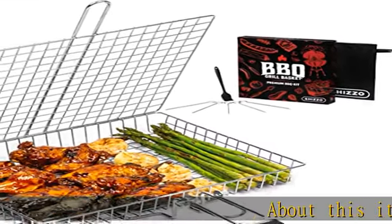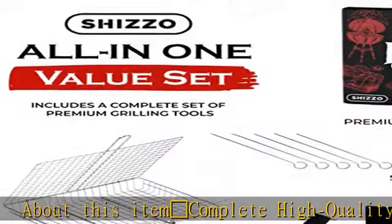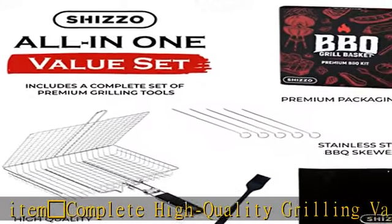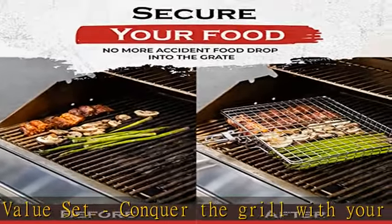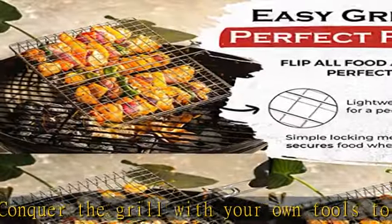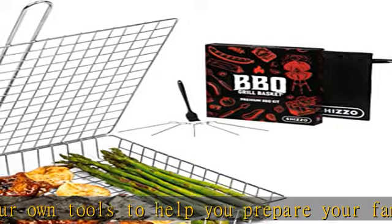Complete High Quality Grilling Value Set. Conquer the grill with your own tools to help you prepare your famous barbecue recipes. The Shizzo set includes a grill basket, basting brush, stainless steel skewers, and even a portable case for a barbecue away from home.